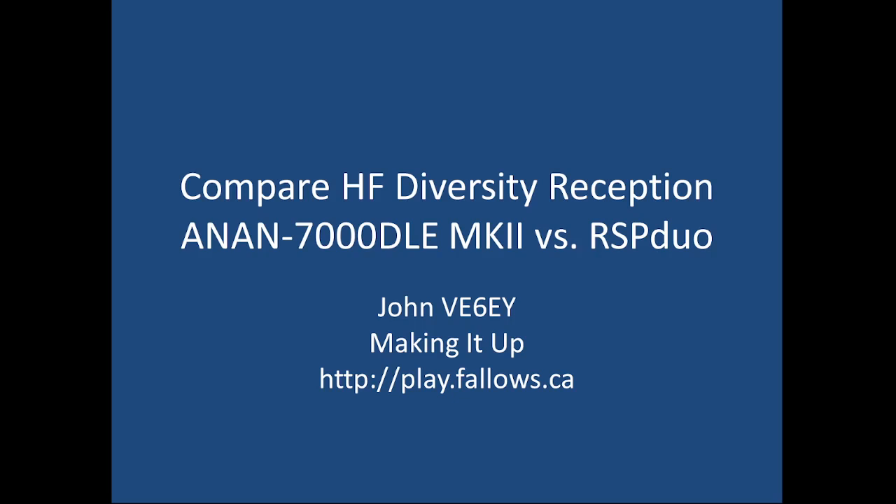Hi, this is John V6EY, and today is a tremendous demonstration of spatial filtering. I'm going to compare using diversity reception to reduce local RFI with two receivers, and I've got a video of about one minute of each. I think you'll really enjoy this.